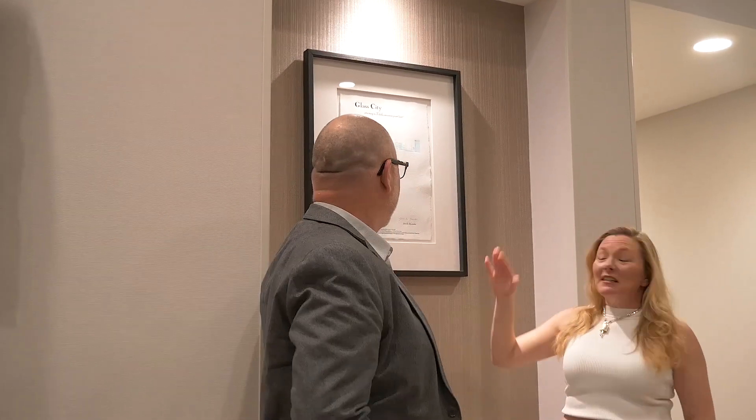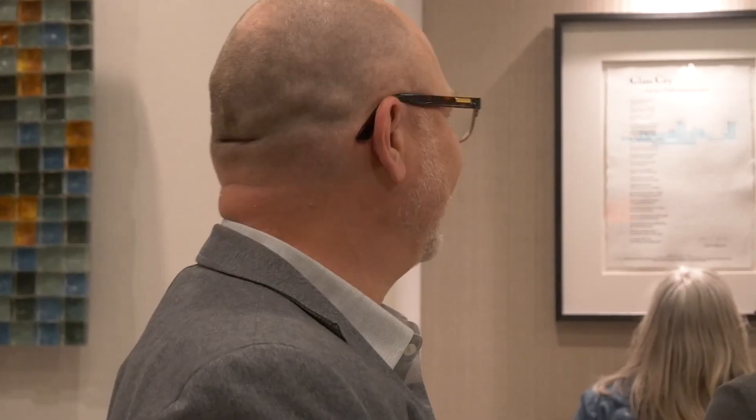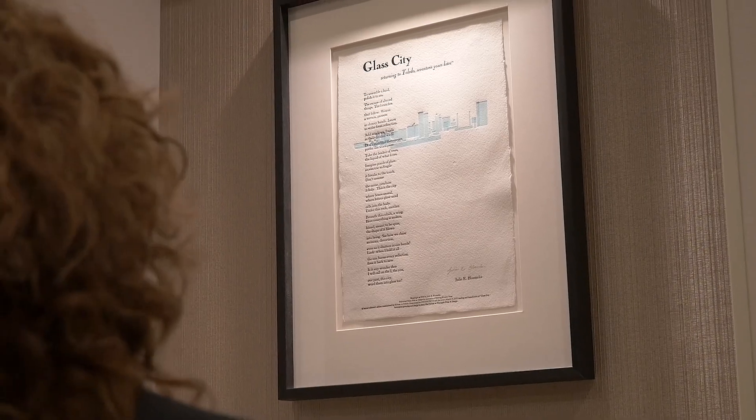Working with other artists is always a way to expand perspective. I see Toledo in a certain way, and she saw Toledo in a certain way, and we're coming together to form this unified look of what it looks like on paper.